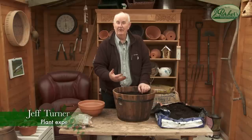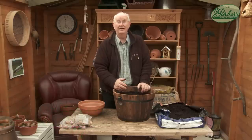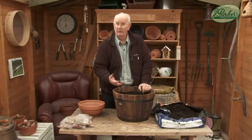Gladiolus. What springs into your mind when you think of Gladiolus — an old-fashioned plant, an old-fashioned flower? What springs into my mind is Dame Edna Everidge, with a bunch on her arm, throwing them to her adoring fans. They're an old-fashioned flowered plant, but beautiful nonetheless, lovely corms — but they're coming back.